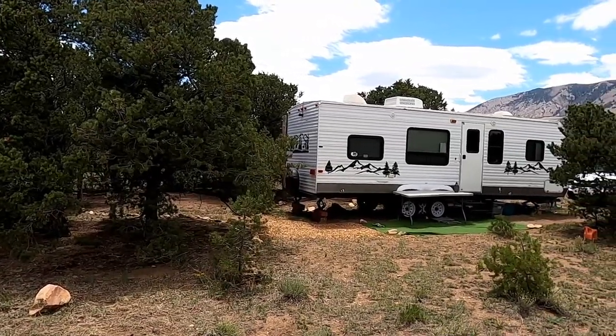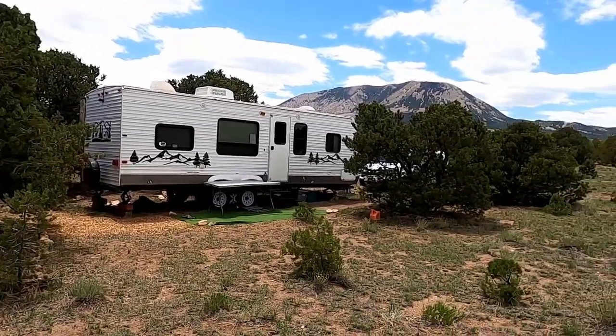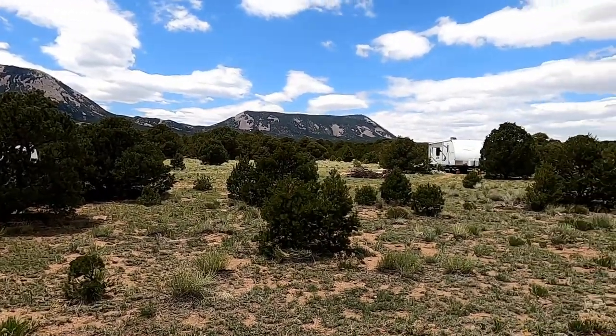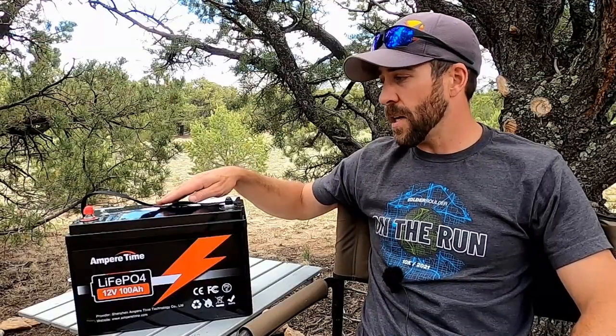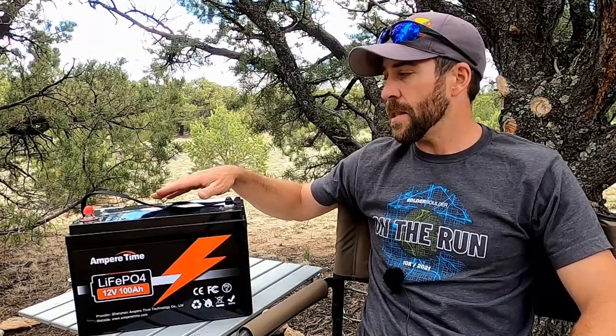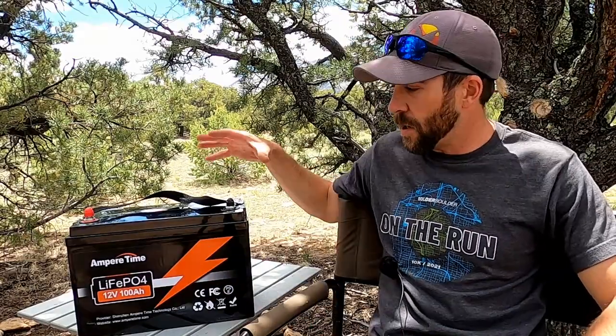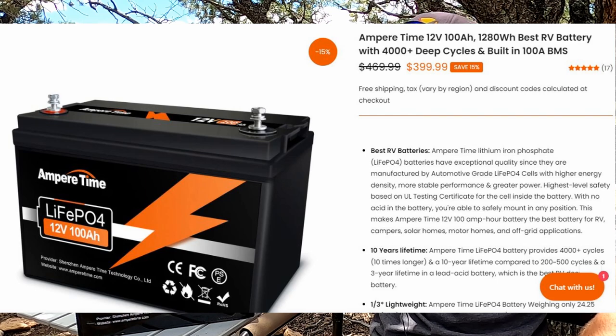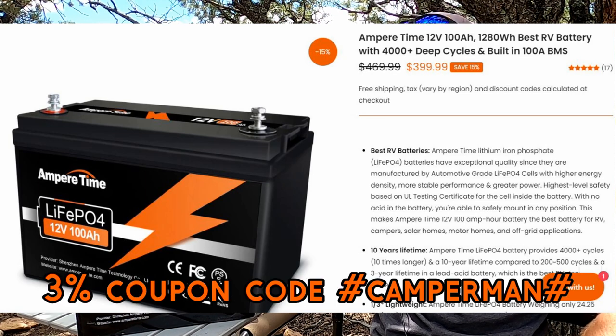I've used this thing for the last four nights camping at our land and it has worked great. I'm going to tell you guys a little bit about the specs on the battery, how it operated in the real world, and then my final thoughts. At the time of this recording this is $399 on both Amazon and Ampertime's website. I'll put a link in the description. If you go to Ampertime's website and purchase this you get free shipping, and I'll put a code so you guys can save three percent.